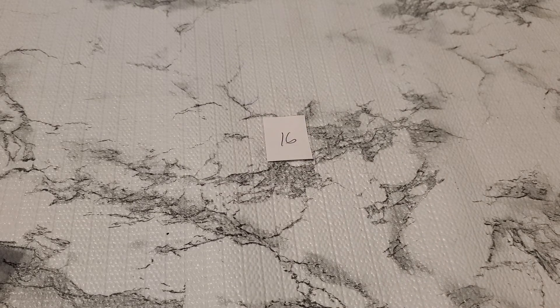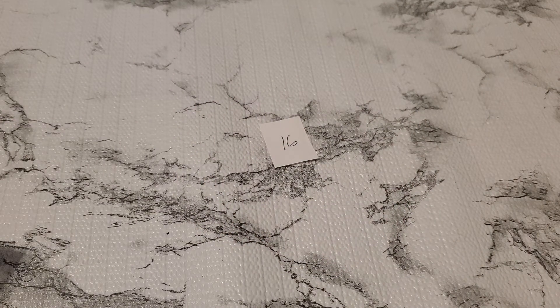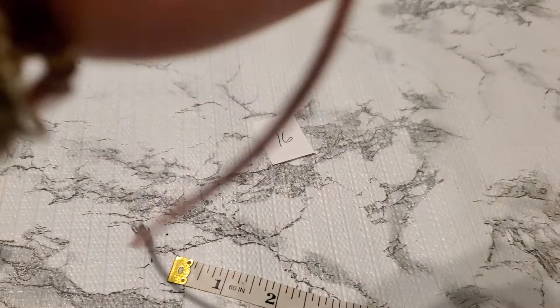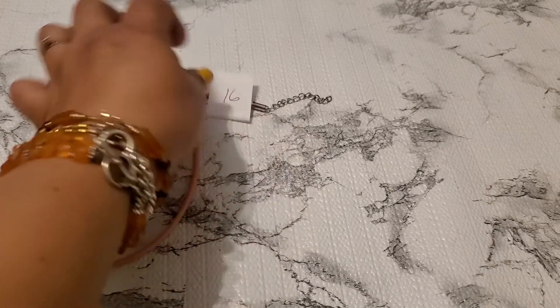And then number 16 is the pink — it's a pink rope with ATI China. How short is it? I'm gonna open it — 15 inch wearable plus the extender. I don't know how much to price these ropes because prices are all over the place. I'll just do $8 for number 16 — that's ATI China 925, $8. And that's it for this jewelry sale! Hope you guys enjoy it. I want to thank each and every one of you for watching. Please like, comment and subscribe, and I will see you guys in the next one — bye!